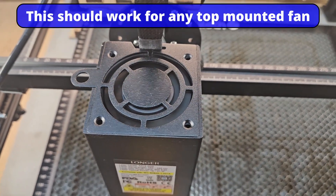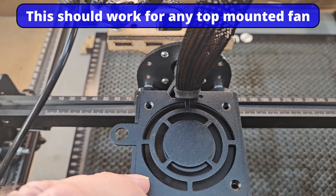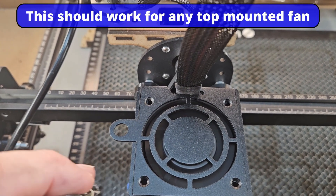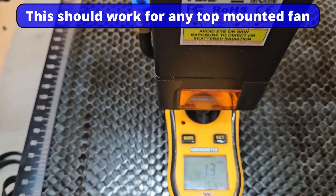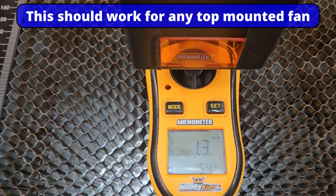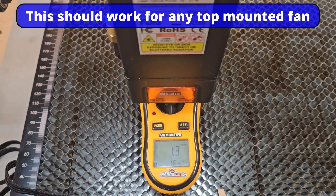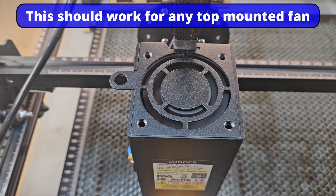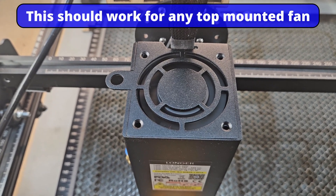I'm going to put my phone here as a measured distance and just listen to it. We can see we are creating a wind speed of 1.2 to 3 meters a second. So let me now fit something, and I will show you something that is going to save our ears and give us better cooling on our laser.